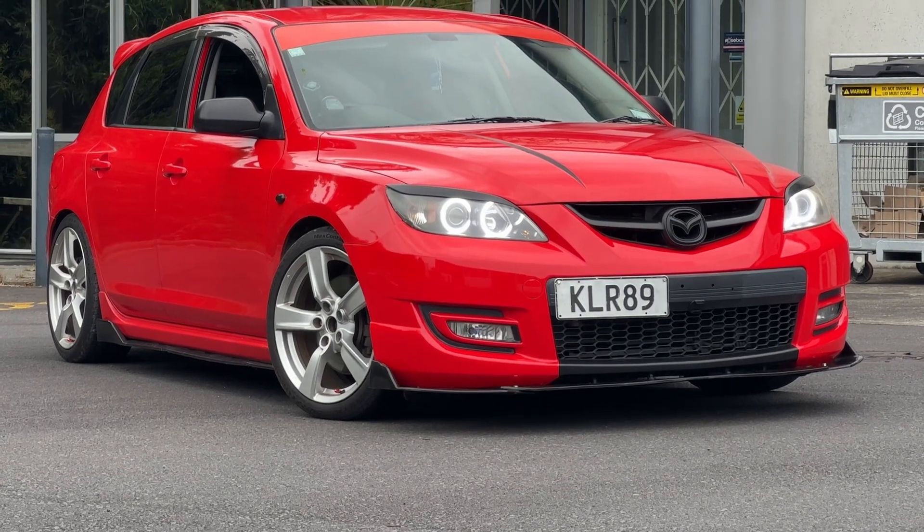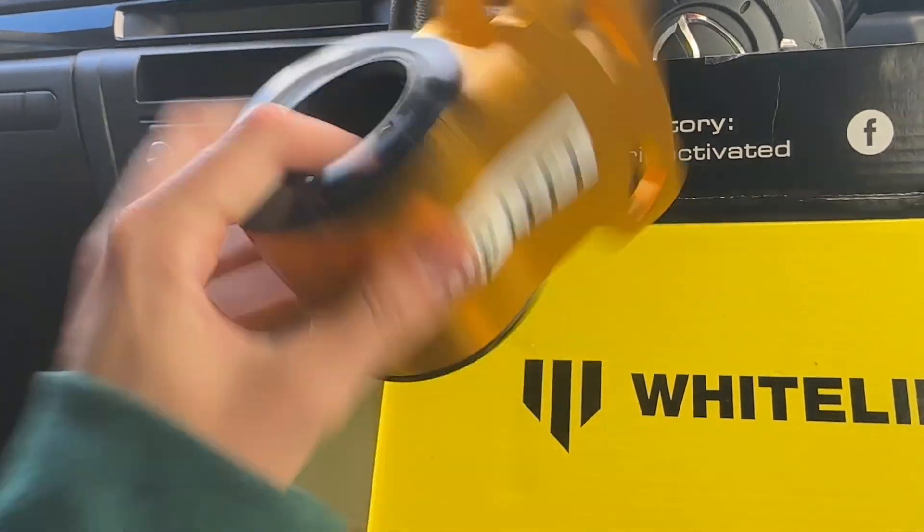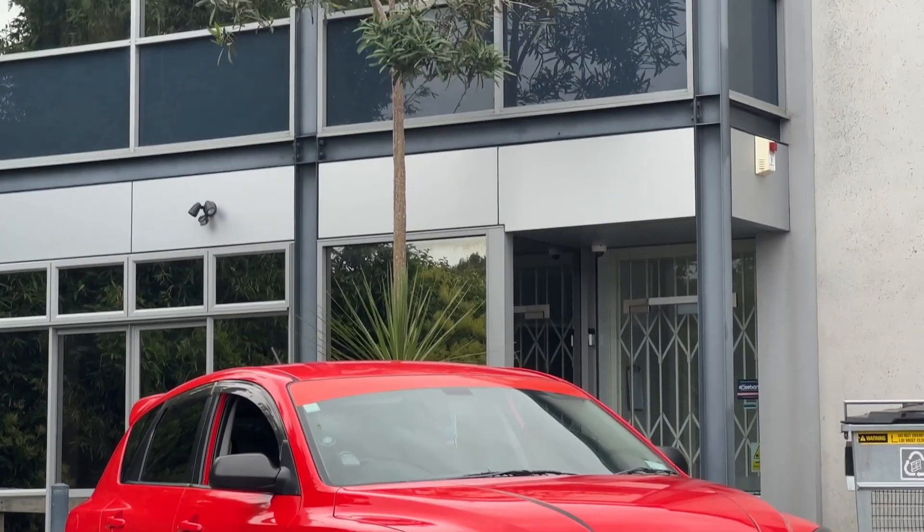The first upgrade is that this bush here is a lot stiffer than a stock bush. That's got to have quite a few benefits — your turn-in's got to be a lot sharper, you'll feel the road more through the steering, for example.